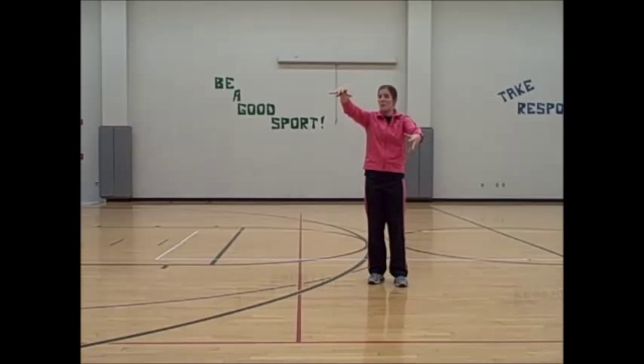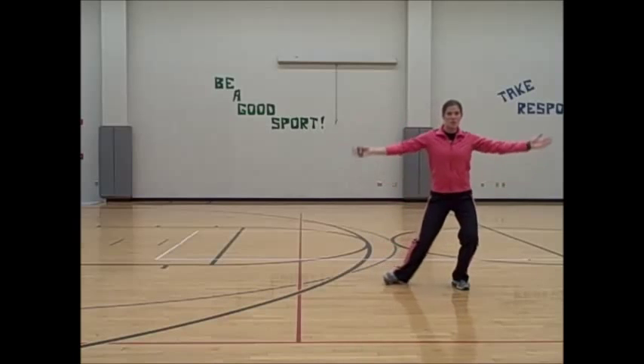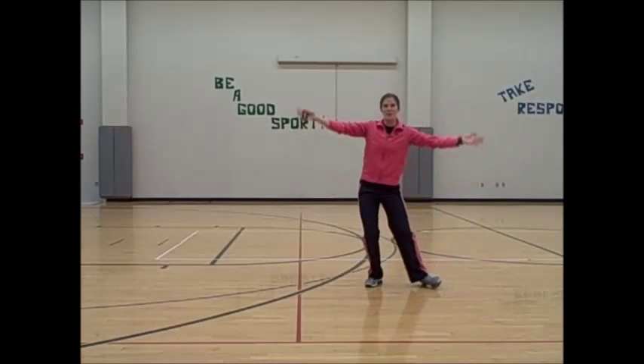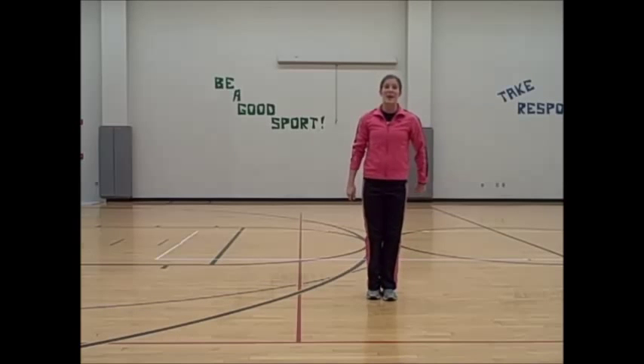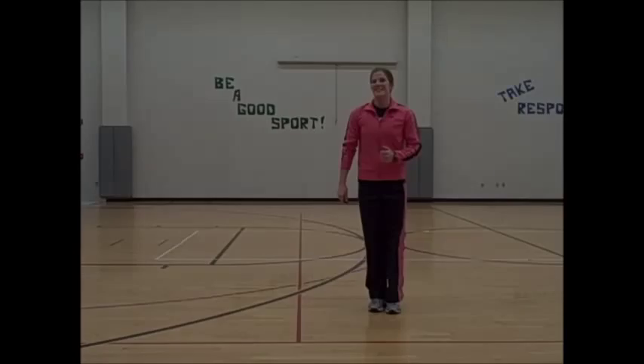After that, we repeat: shimmy, shimmy, shimmy, clap, shimmy, shimmy, shimmy, clap, and you do it all over again. I hope you're ready for the dance. Good luck.